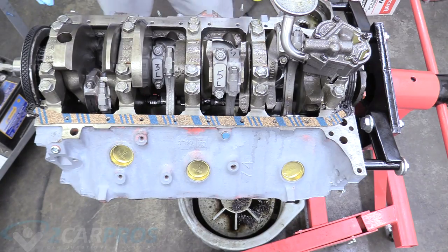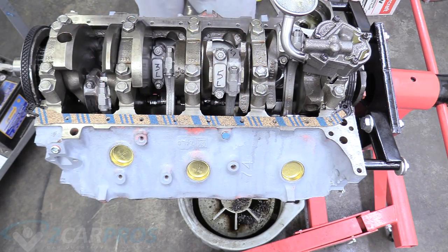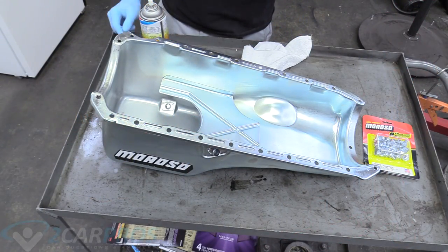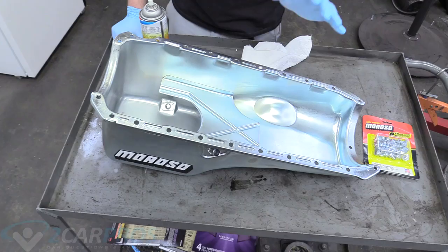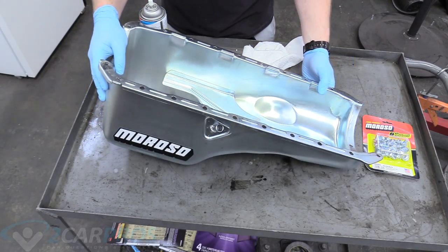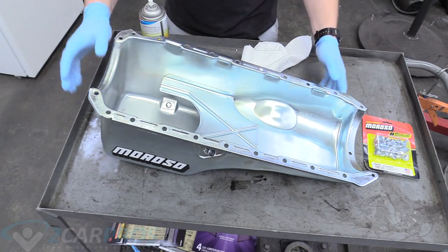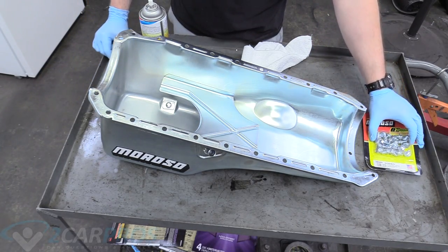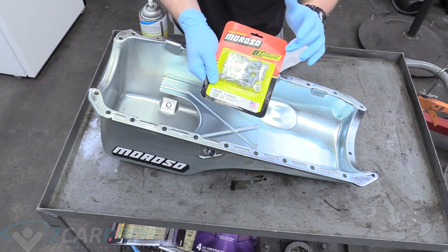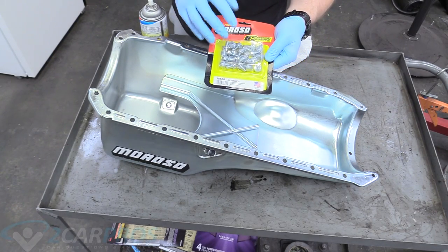I'm only going to show how to do one side; the other side is exactly the same with the blue stripes up — make sure the gasket is going on correctly. Here's our oil pan — we're using this aftermarket unit from Moroso. I believe it's a six-quart pan; link down below in the description to this exact pan. I like it, I think it looks amazing, it's a performance oil pan. Makes it look kind of hot-rodded — I dig that aesthetic.